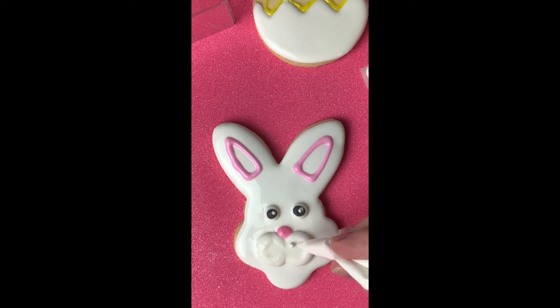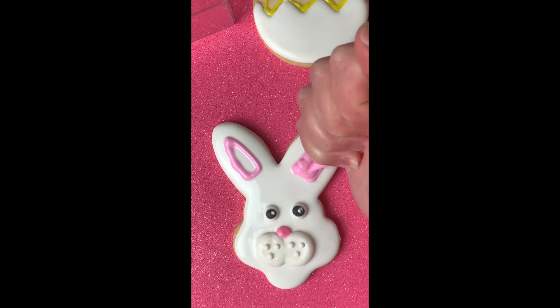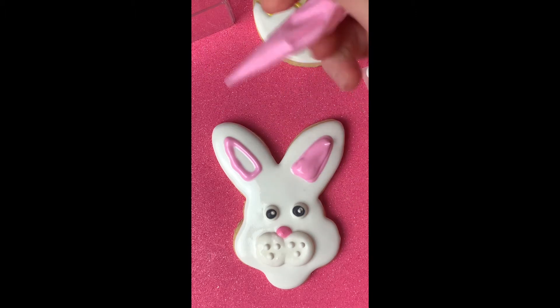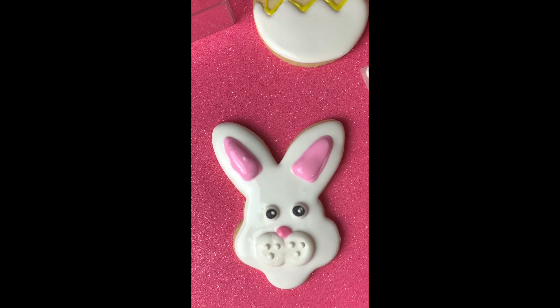Whenever it looks dry enough, you can take your white and put a few little dots on the cheek parts, just to make it look like that's where the whiskers would go. Once your icing is dried enough, come back and fill in the pink portions. You can also use your toothpick to help smooth it out. You can shake it, but just be very careful not to get it all over the white.